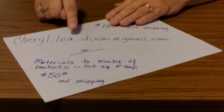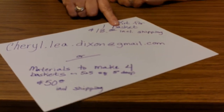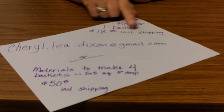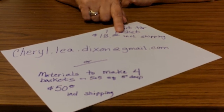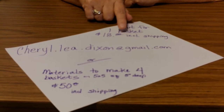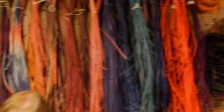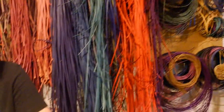If you want the supplies, you can order enough just for one basket kit for $18, which includes your shipping. You can choose the colors that you want to put in the basket. And as you've seen behind me for quite some time, I have quite an array of colors — anything from red, navy, black, greens.